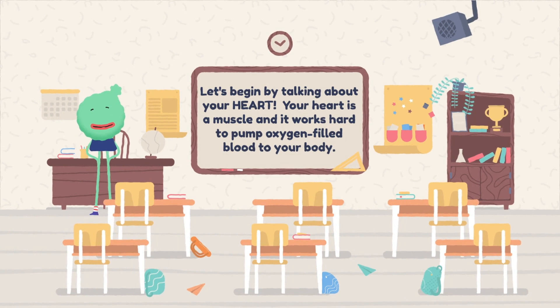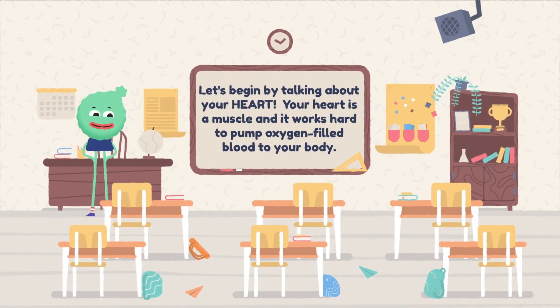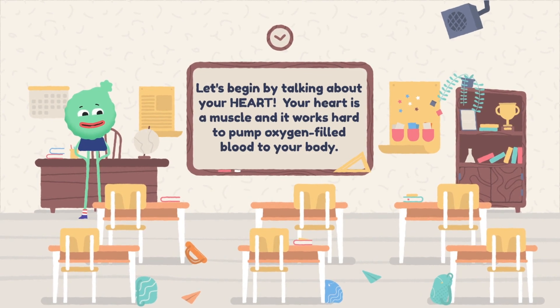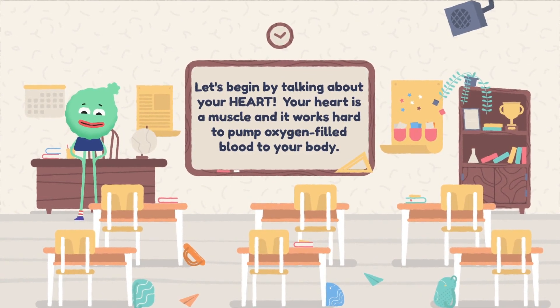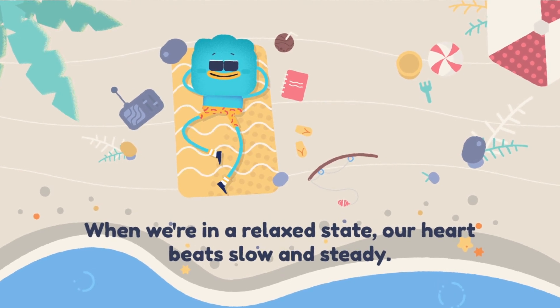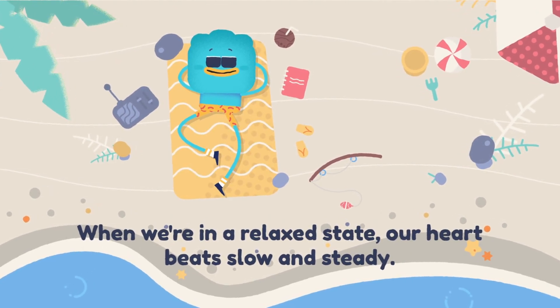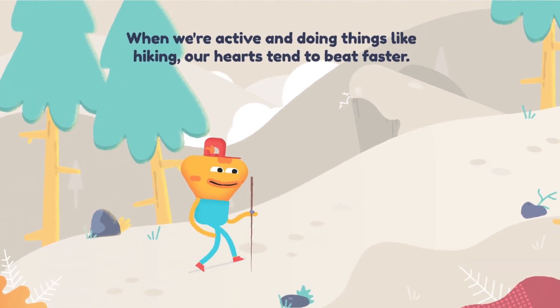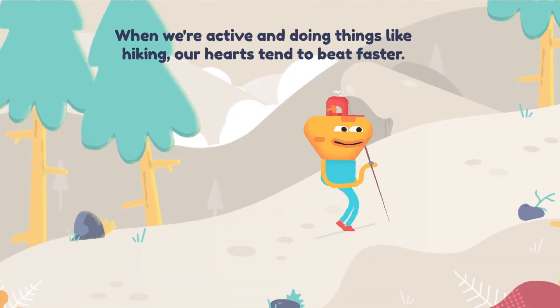Let's begin by talking about your heart. Your heart is a muscle and it works hard to pump oxygen-filled blood to your body. When we're in a relaxed state, our heart beats slow and steady. When we're active and doing things like hiking, our hearts tend to beat faster.